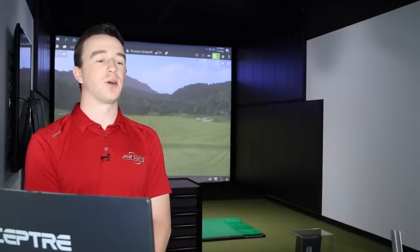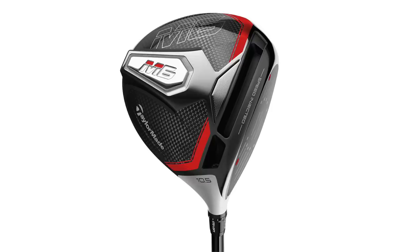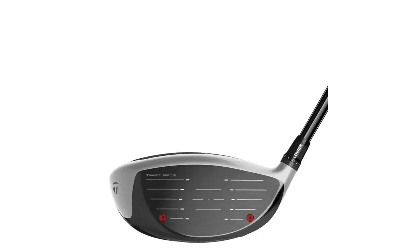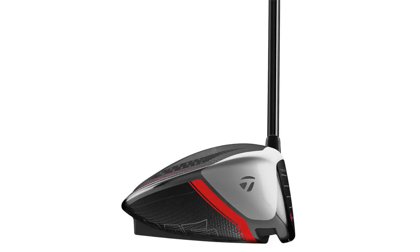Now transitioning to the TaylorMade M6. If you look at the sole, there's a little bit of that inertia generator shape to it. It looks like TaylorMade kind of tested out that idea with the M6 and M6D type, and they've really expanded that with the SIM. It's not as pronounced in the M6, but obviously in the SIM it's a lot more pronounced.